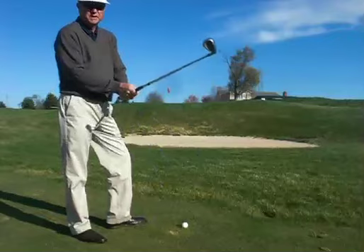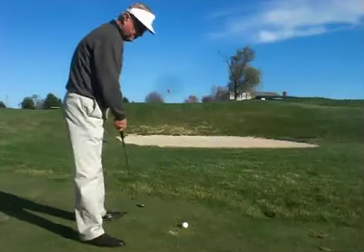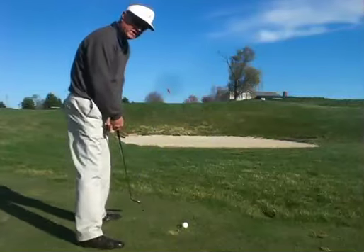Take your sand wedge, open up the club face, open up your stance, a little bit wider stance.